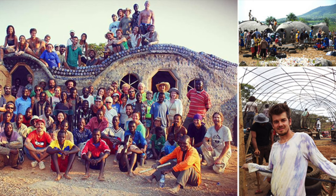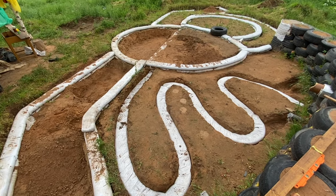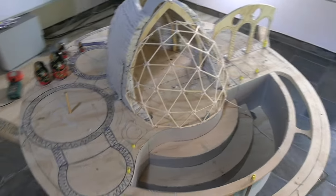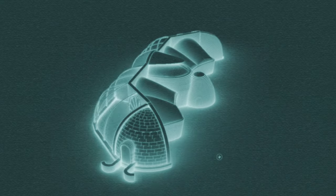Since I met up with Mike Reynolds in 2011 at his Bioarchitecture Academy in New Mexico, I've taken on the challenge to redevelop the 50-year-old Earthship concept, fusing it with laws of physics, biomimicry and biogeometry to create the most sophisticated,